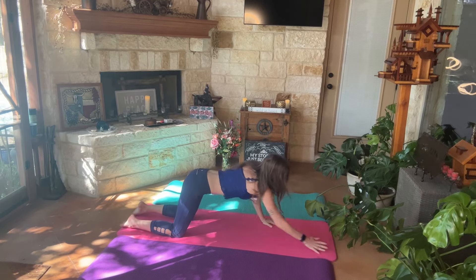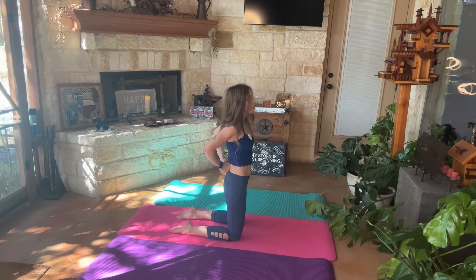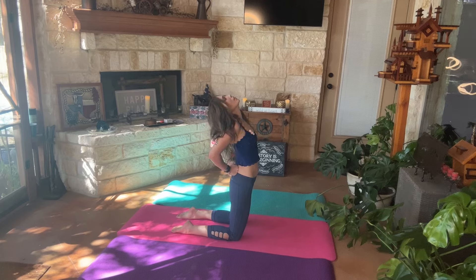From there, we're going to go ahead and walk our hands in. Coming into a kneeling position, we're going to get our hands into a fist, put them at the small of our back. Go ahead and lean back into a backward bend, still trying to keep our hips as much as possible stacked over our knees.